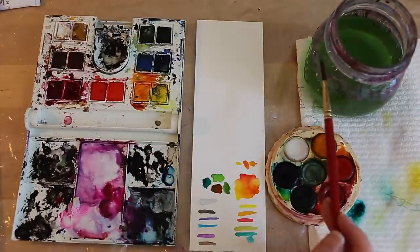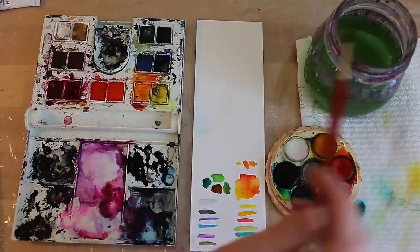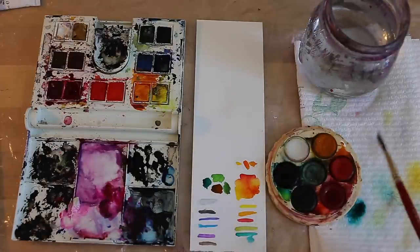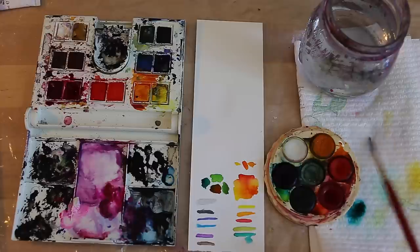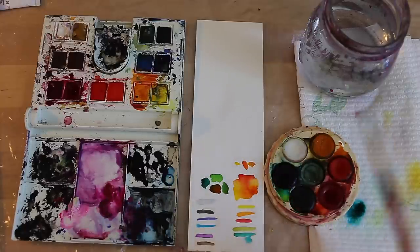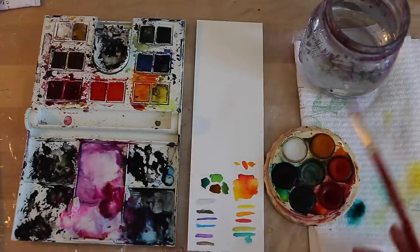At this point I would probably clean my water — just get some fresh water because I want to be using it with the reds and yellows. Cleaning my brush and dabbing it off. You can see every time I'm always dabbing because I don't want my brush to be saturated with water unless I want to put heaps of water on the paper and I don't want my paper to buckle. So by dabbing it off I'm keeping my brush damp but I also have a bit of water on it.